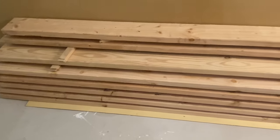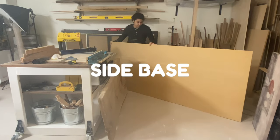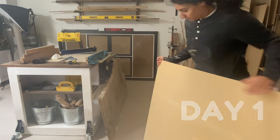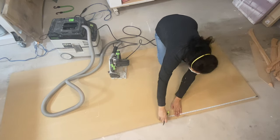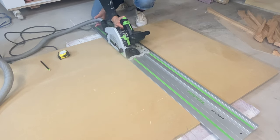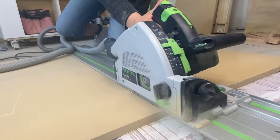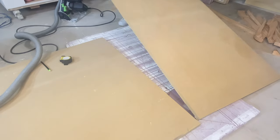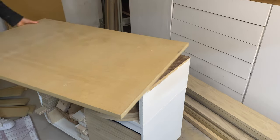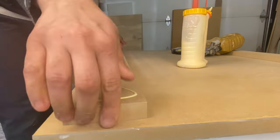Before diving into the construction, let's talk about material selection. Initially I was planning on using hardwood maple for the table base — it's durable, beautiful, and perfect for furniture making. However, painting such a high quality and expensive wood didn't sit right with me, so I decided to use MDF for just one portion of the base, and the rest will be Douglas fir for the supports, stretchers, and the benches I'm also going to build. Choosing inexpensive materials doesn't mean sacrificing quality; it's about finding the right balance between aesthetic and practicality.